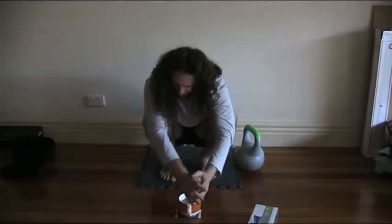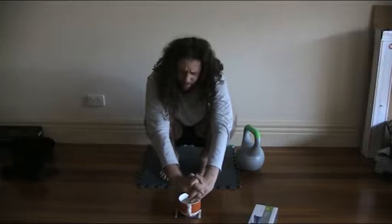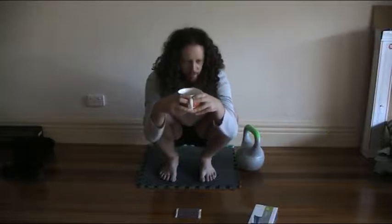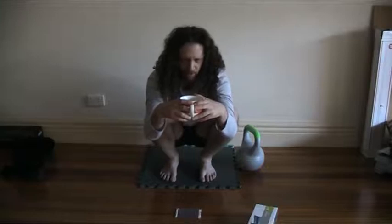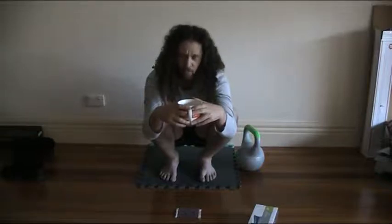So, I want to talk about the FAI Fix. The FAI Fix is a program available online for a pretty reasonable price that helps people who are diagnosed with femoroacetabular impingement. Femoroacetabular impingement is a condition diagnosed by doctors who identify that there is something going wrong in the abduction and adduction of the femur, and internal and external rotation of the femur.